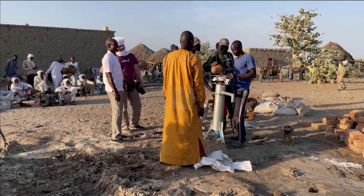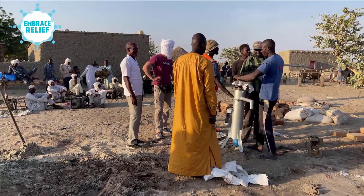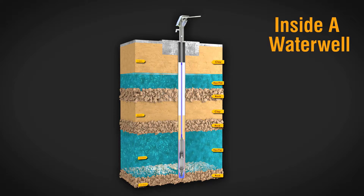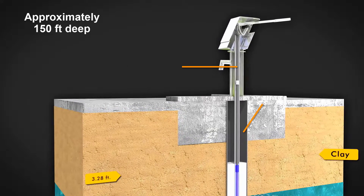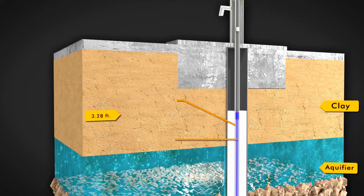First off, the water wells Embrace Relief builds in Africa don't look like we usually think of. Our water wells function closer to a water pump, with a hand pump drawing water from deep underground — nearly 150 feet deep. The hand pump on the surface is sealed by cement to prevent contamination and brings water to the surface through a galvanized pipe.